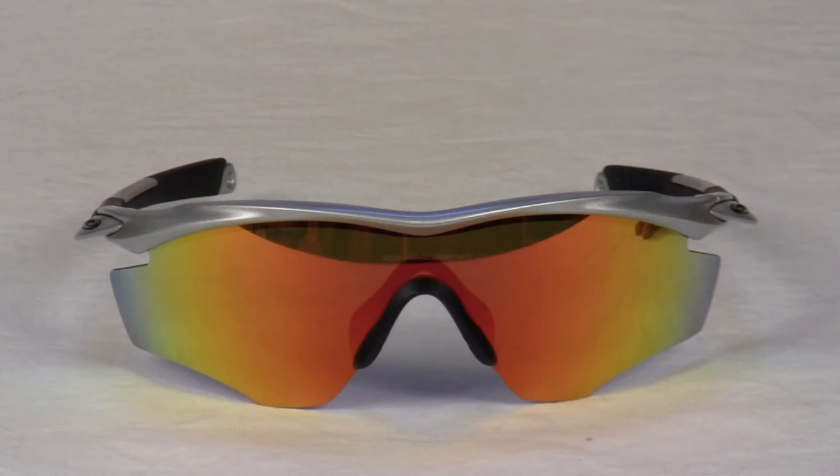Fluid contours and sleek lines add velocity to the look of this sport performance sunglass — the latest evolution of Oakley's renowned M-frame and its interchangeable lens design.